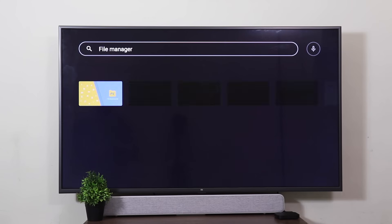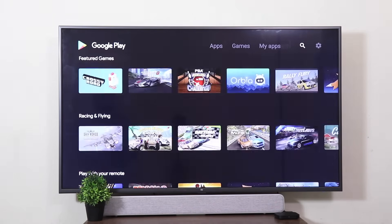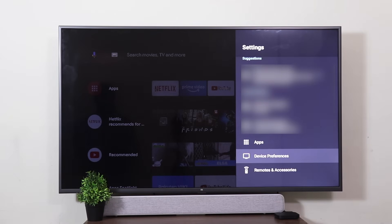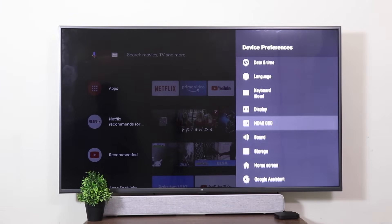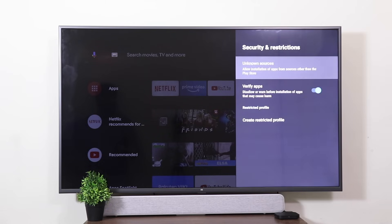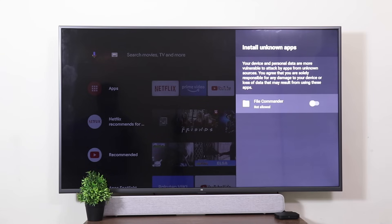Once this is done, go back to the home page. Go into Settings, then Device Preferences, scroll all the way down to Security and Restrictions, then Unknown Sources — and here File Commander is not allowed. Click on Allow.